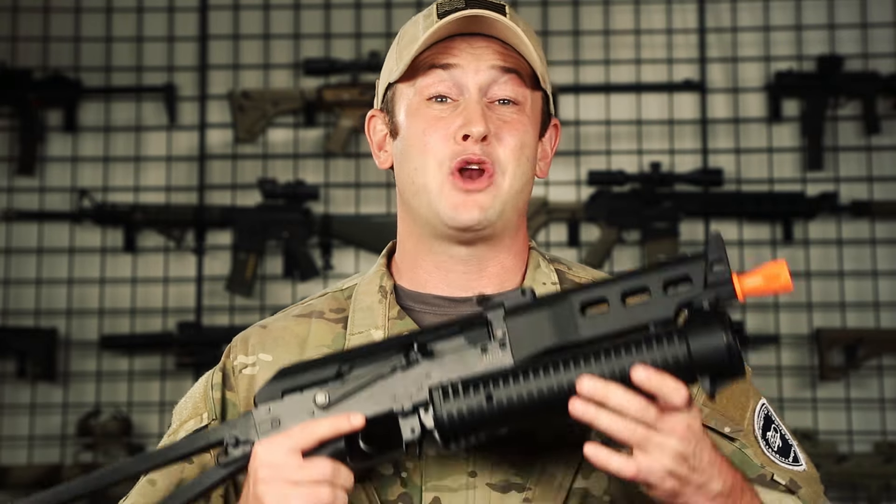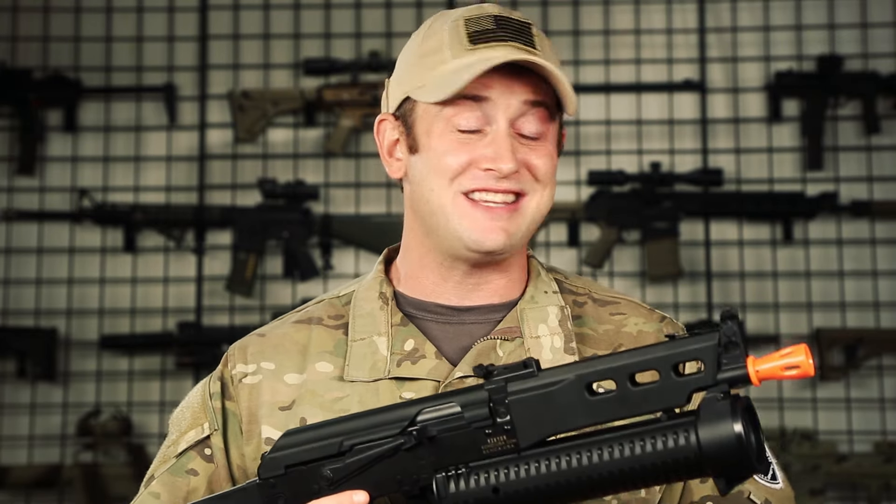Right out of the box, you're going to get the gun, the battery, the charger, as well as a tubular magazine that holds a thousand rounds, which means this is a very playable gun right out of the box.